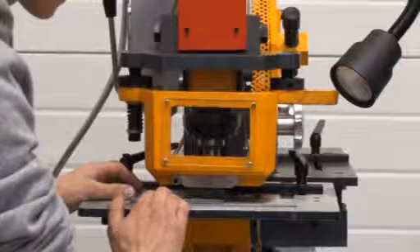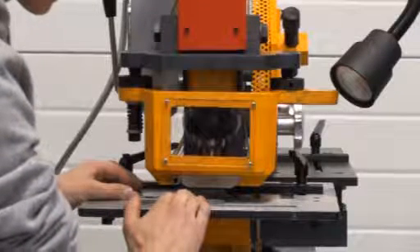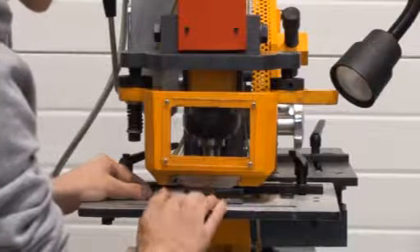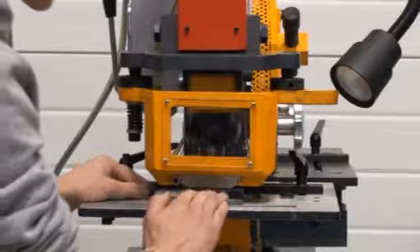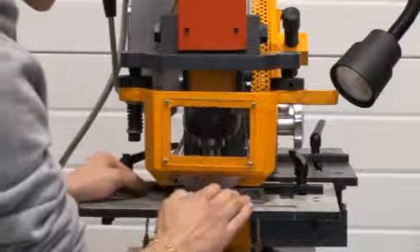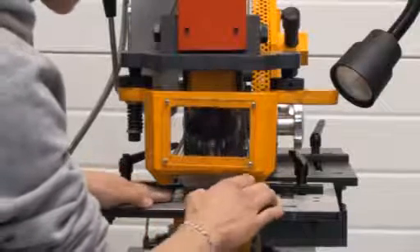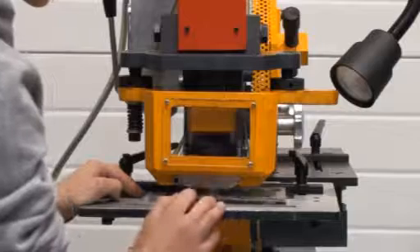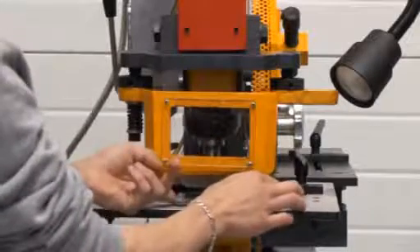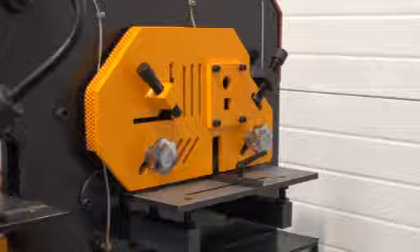We're just going to put the guard on now and then we'll show you it working on a sheet. That was the punching station that was just demonstrated.